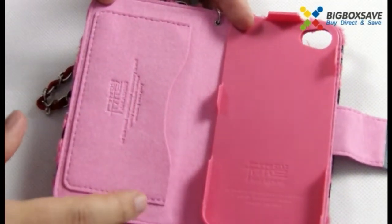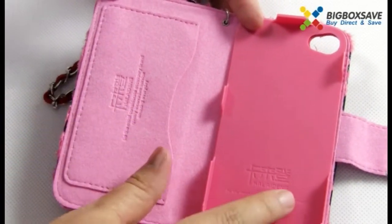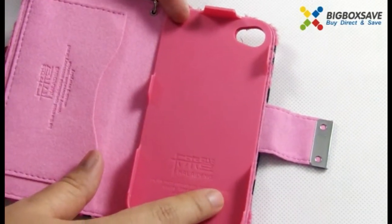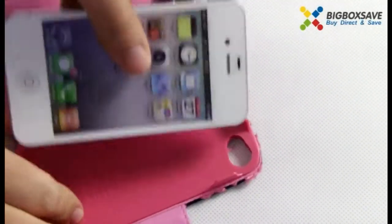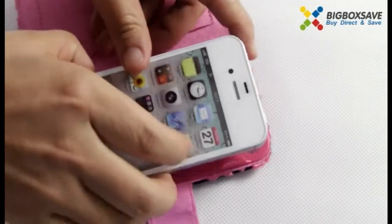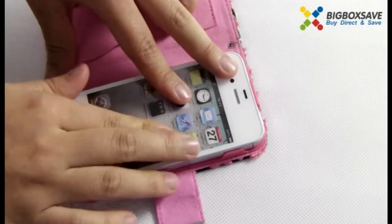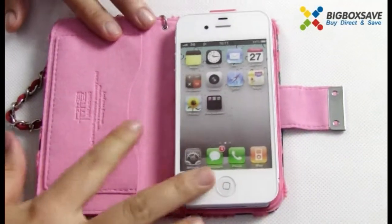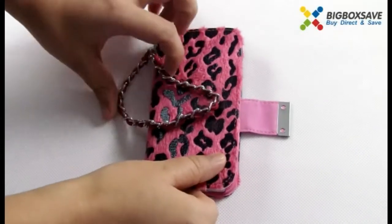On the left side there is a card holder, so you can put your credit cards or ID cards inside it. On the right side you can install your cell phone — just install it. It's so charming.